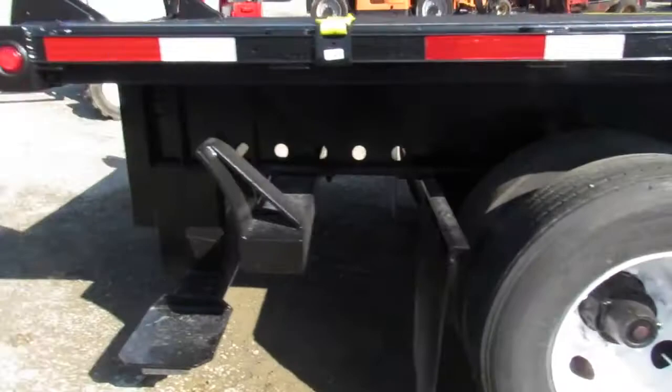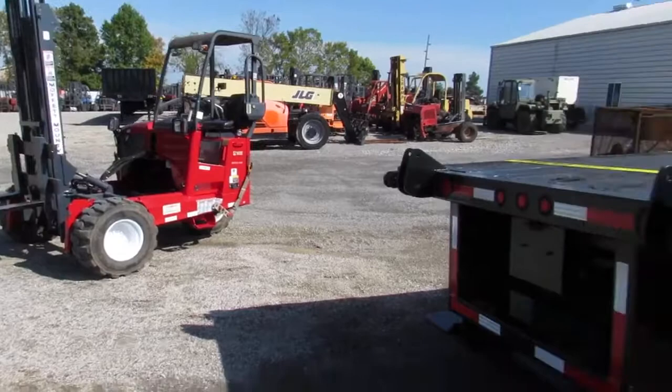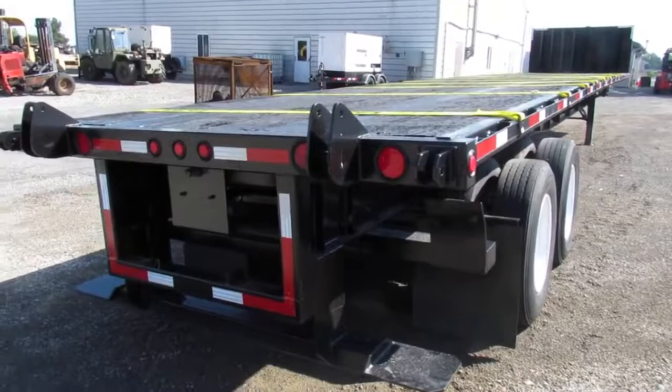And now this brings us to the universal carrying kit we earlier mentioned in the video. This kit that you're looking at is capable of carrying Moffitt, Princeton, Lodemac, and lots of different brands of truck and trailer mountable forklifts. And if you have a special need or special mounting kit instructions, we can do that for you in our custom fab shop.